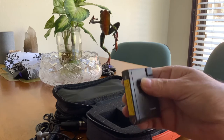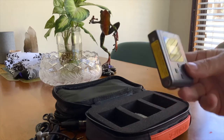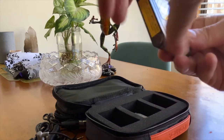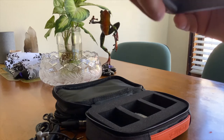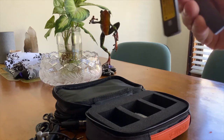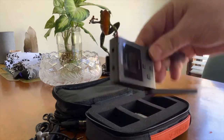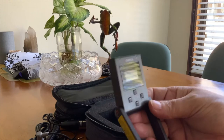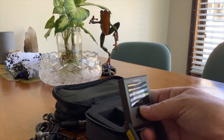The receiver also has two antennas. On the camera it looks very sophisticated. When you turn it on, you have information displayed.